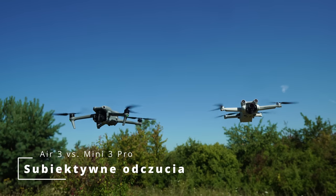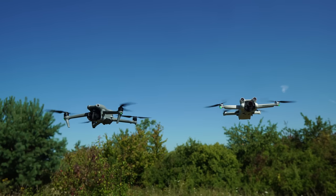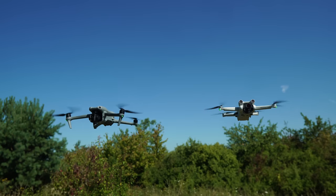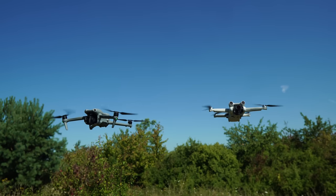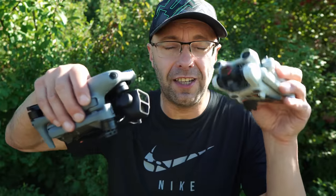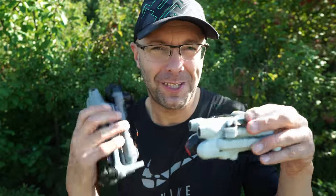Finally, I want to share my personal impressions, because I've been flying both drones for the past week, almost constantly. The Mini 3 is sufficient in many cases — it's a drone that really performs well, flies quietly, and has excellent image quality. You can also shoot vertical shots on both. But on the Air 3 the resolution is higher because it has a camera that rotates 90 degrees.